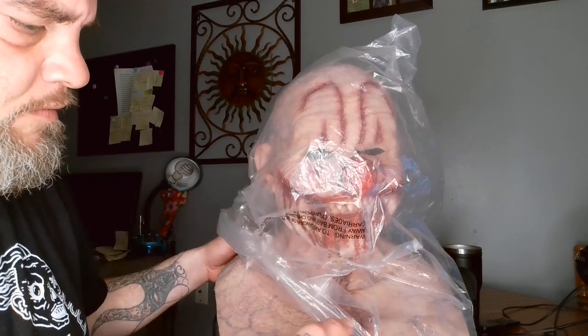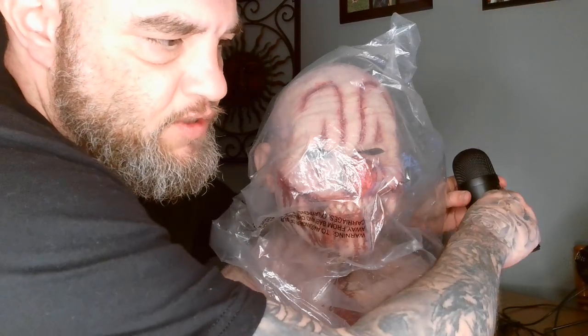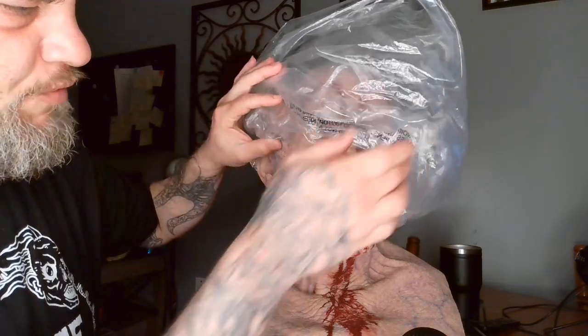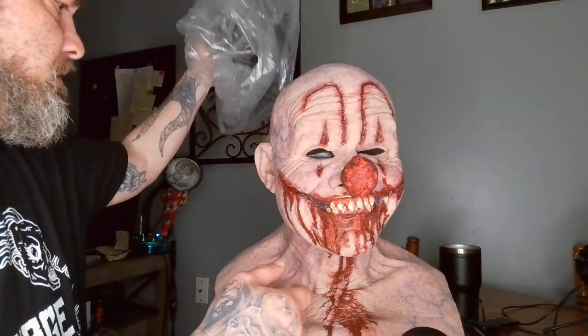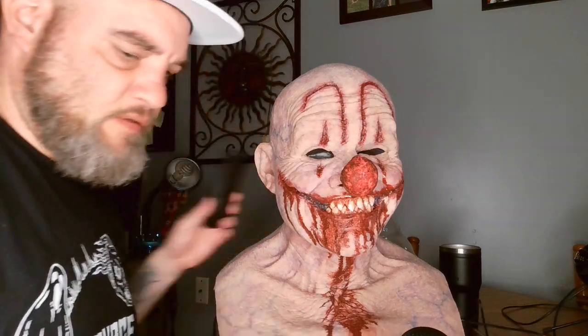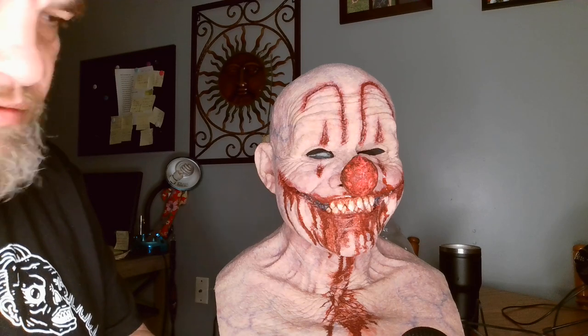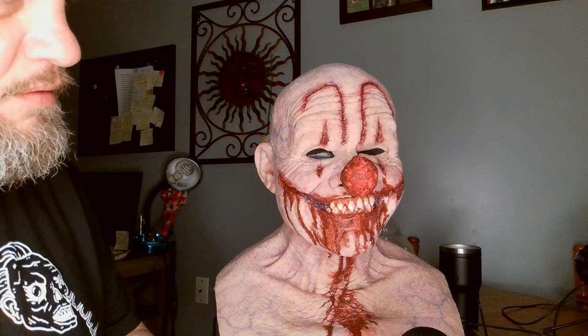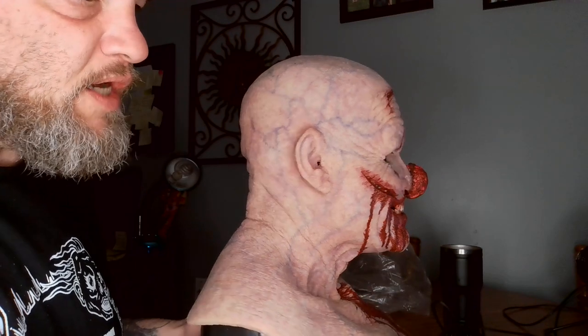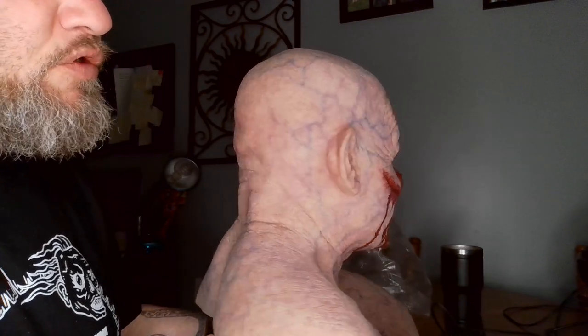So this mask is called 'The Man Who Laughs,' and you can get them in all kinds of different styles depending on how you want it made. It's a very wicked, creepy mask. The skin tone is really good, and you guys can see a lot of vein work in this guy — a huge amount of vein work.